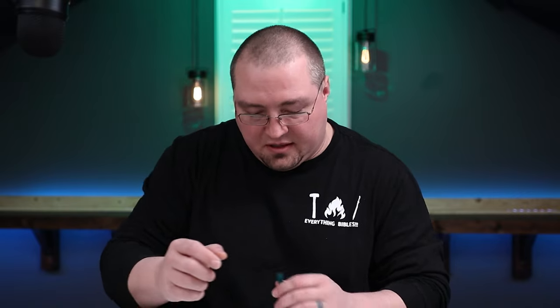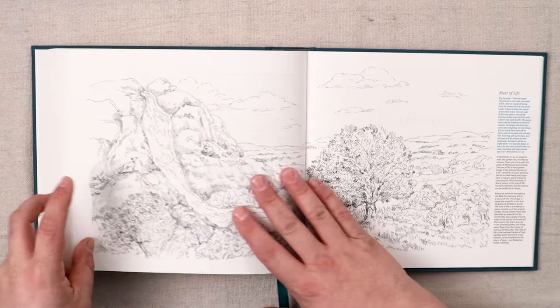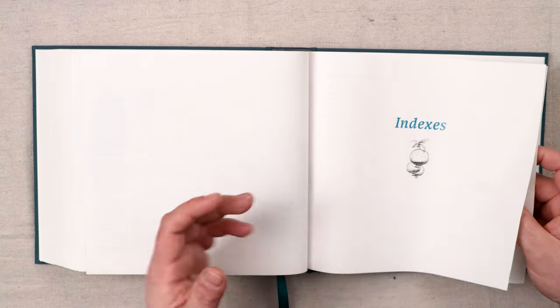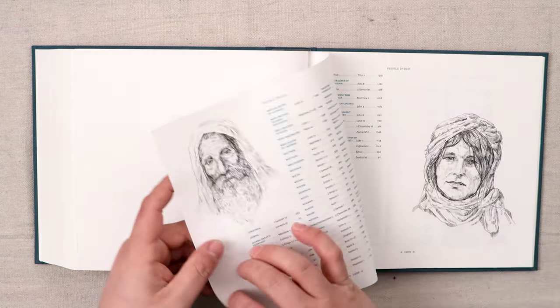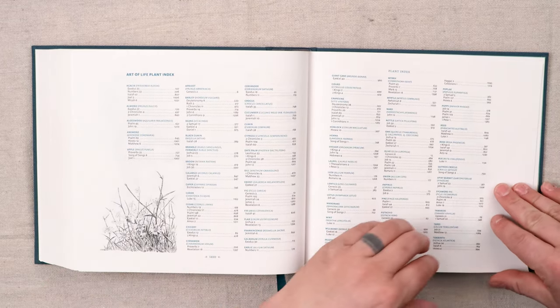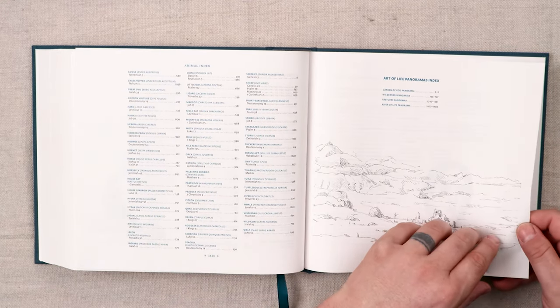I think I saw Tim's review and his ribbon was also kind of messed up, so I'm not sure if they need to check on their quality control there. Here is one of the panorama shots — this is the River of Life. I kind of prefer the portraits; I think they're more detailed, but that's probably just me. At the end of the text, you have these indices: the Art of Life People Index, which shows all the people that have portraits in here, then a plant index, an animal index, and then the Art of Life panorama index.